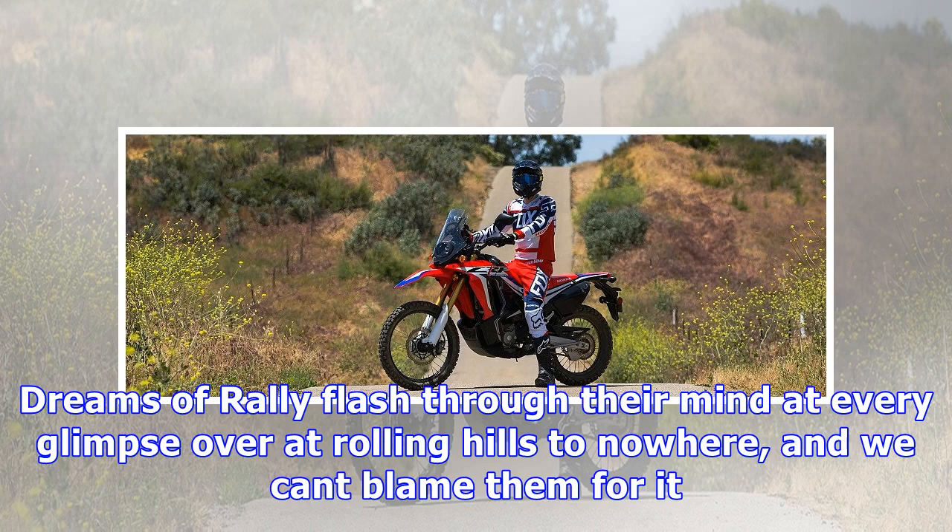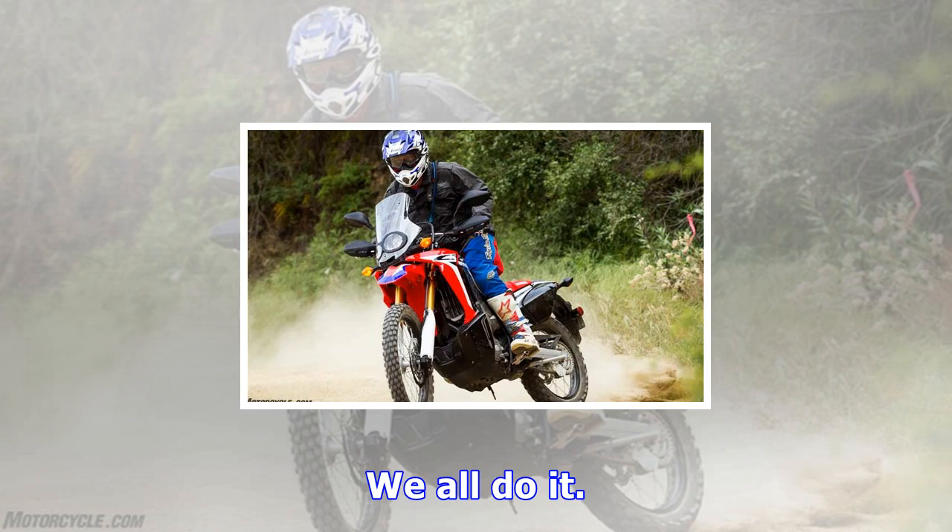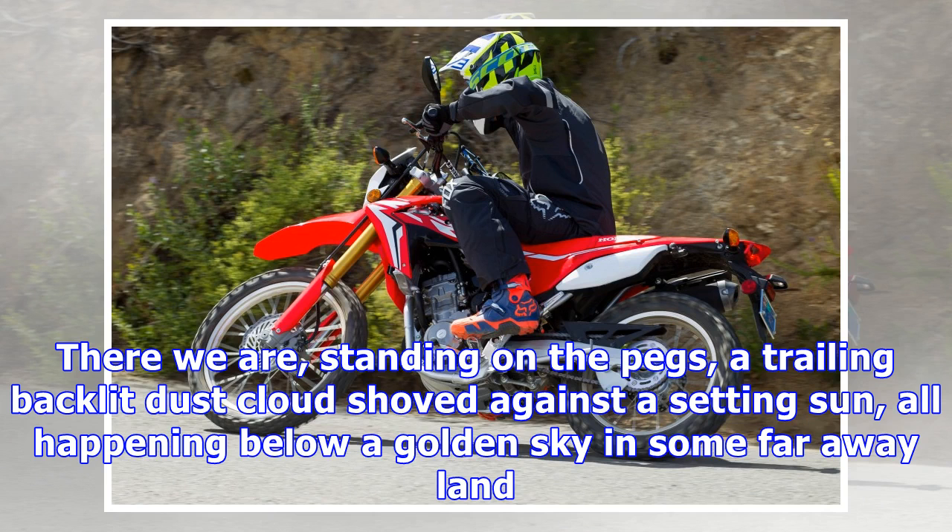We all do it. Standing on the pegs, a trailing backlit dust cloud shoved against a setting sun, all happening below a golden sky in some faraway land — that's the dream. And it's that sort of vision that comes to mind when you first look at Honda's newest on-road off-road offerings, the CRF250L and CRF250L Rally.